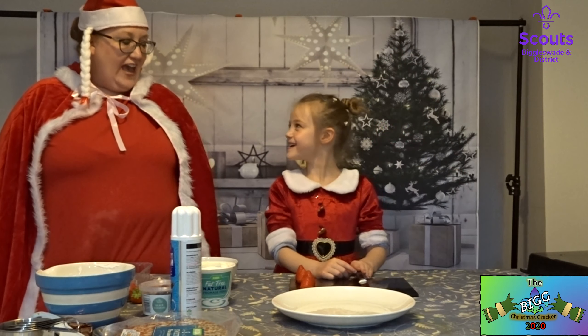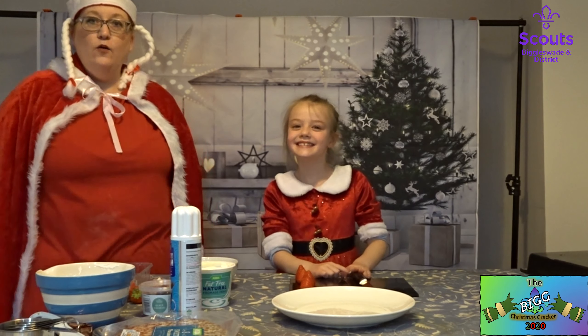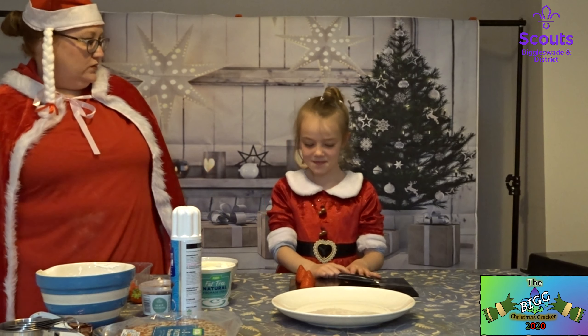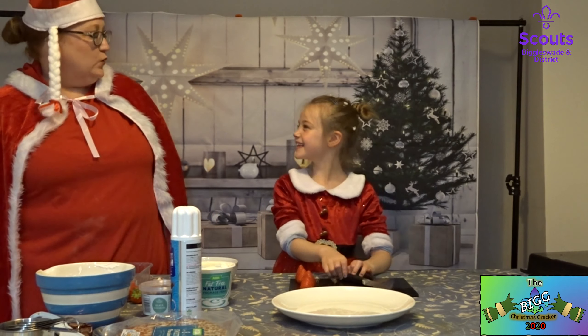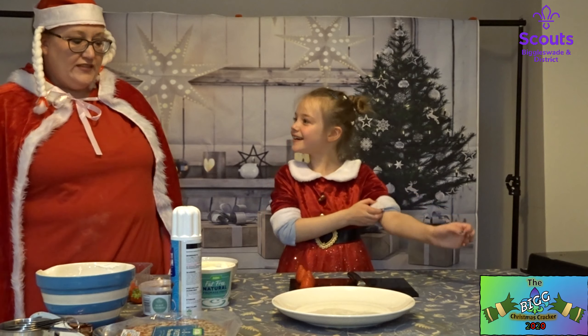Hello and welcome back to the kitchen again. This is Alyssa, who's going to be my little mini helper, my mini Santa Claus — mini Mrs. Claus. So we're going to be making strawberry Santas.